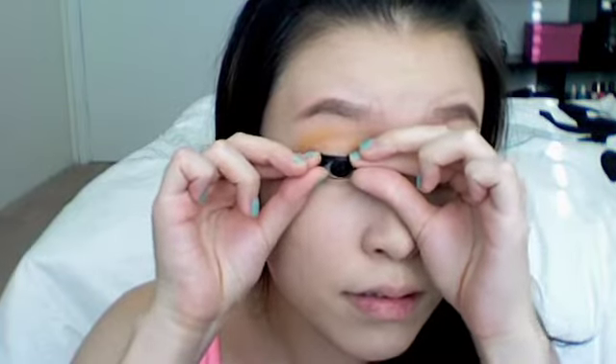Now it's time to put on our glamorous false lashes. Next, I'm just going to apply some clear brow gel so my brows stay put.